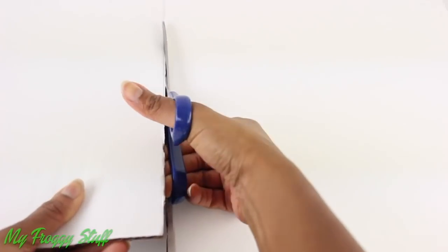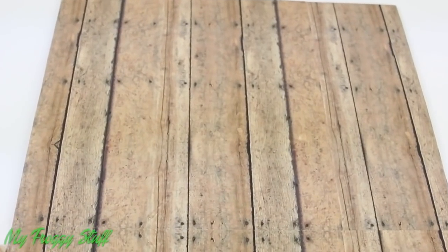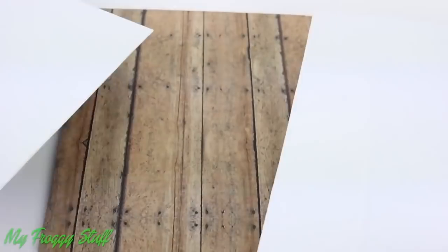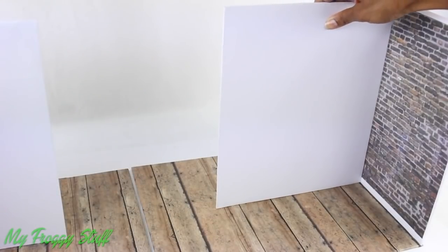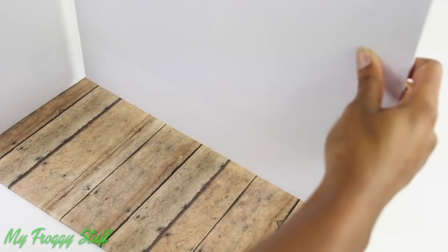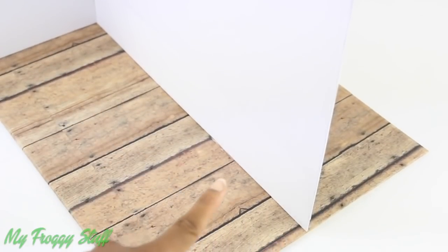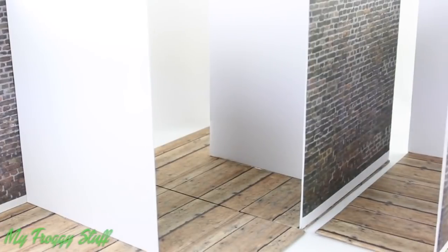I start by cutting large rectangles from the tri-fold — one for the bottom and two for the sides. Cover with scrapbook paper; I chose wood grain for the floor, brick on one side and white on the other for the walls. Then I glue on the side wall and glue the other wall in the middle making a divided room. I make another one in reverse so when pushed together it looks like they lead into another room, and one more with the wall going all the way across, creating plenty of wall space for our art gallery. We created a structure that can be repositioned to give the illusion of hallways and other rooms.